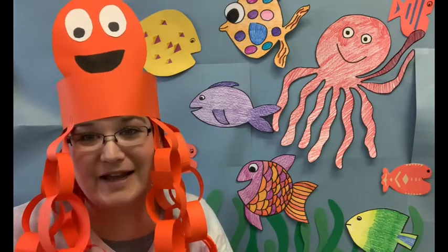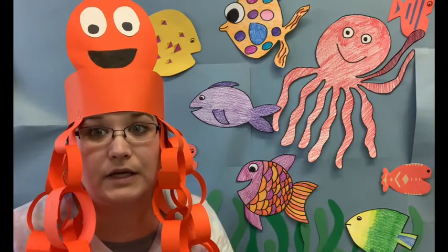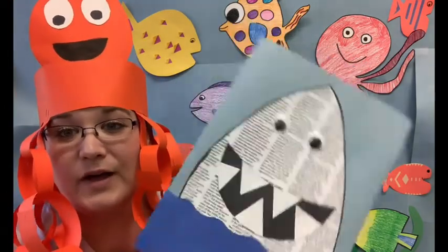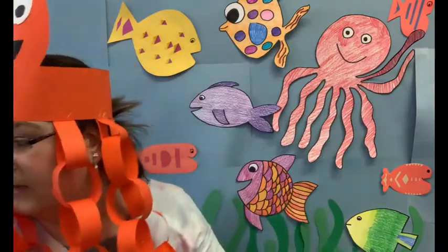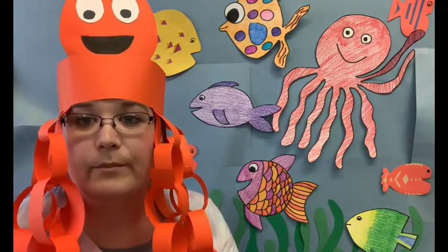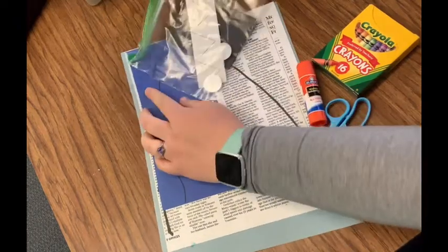Hey friends, I'm so excited to do today's craft with you because we are going to be making something kind of scary — well, it would be scary if we saw a real one at the beach — but this one is just a newspaper shark, not too scary! Look in your packets and find these supplies. You are also going to need some glue and scissors, so go grab those things real quick and meet me right back here to make our newspaper shark.